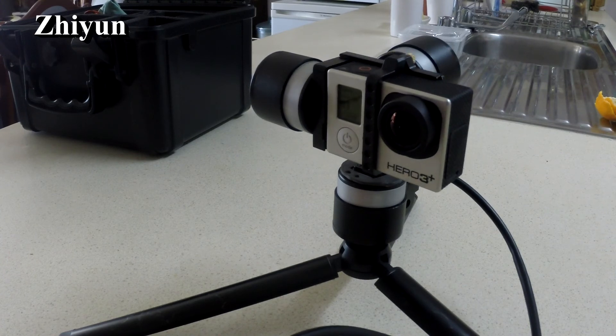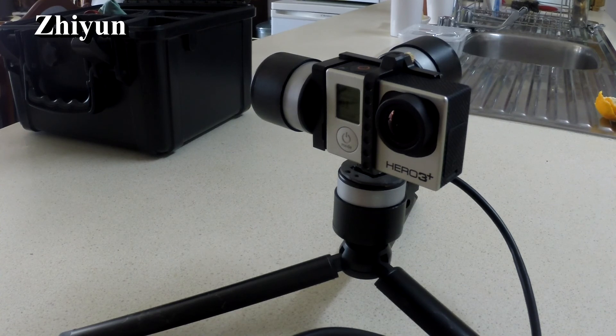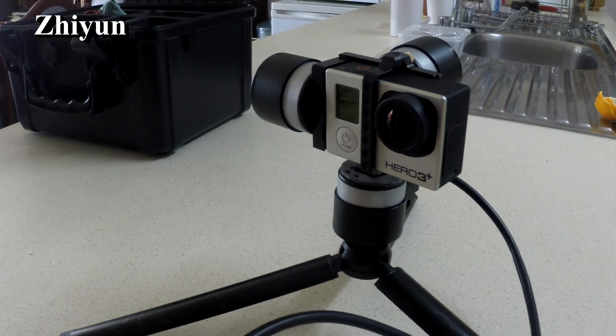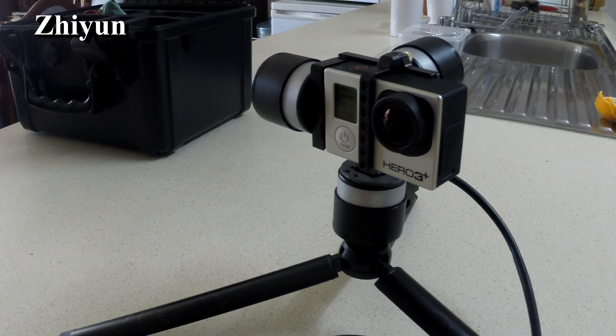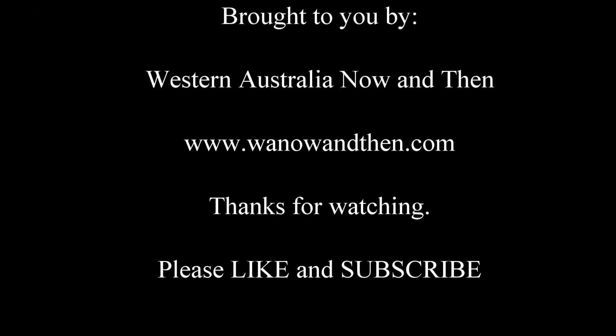As with most gimbals, it has a follow-me mode and a lock mode, but that's about it — there's not much more that one can do. It does seem to be smooth when moving around and does a pretty good job.